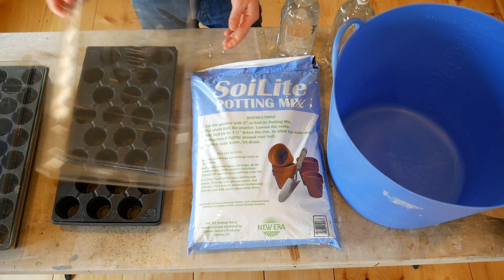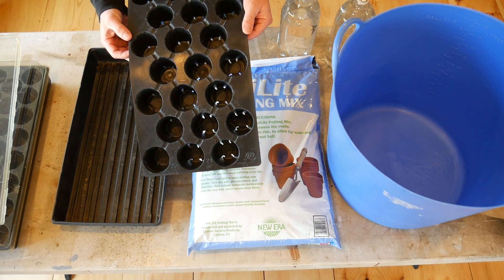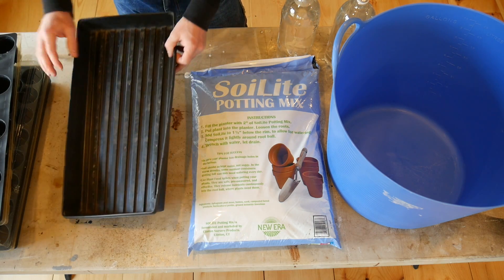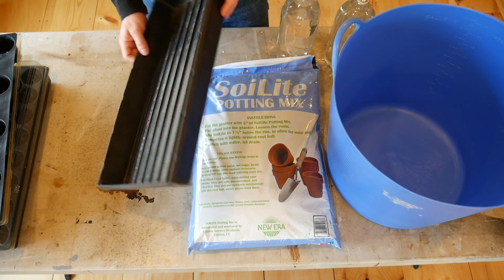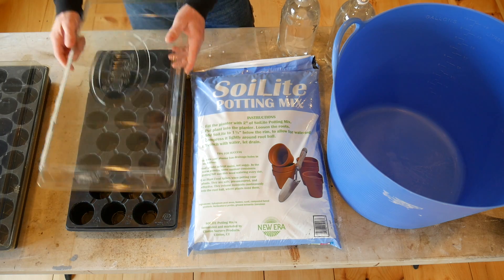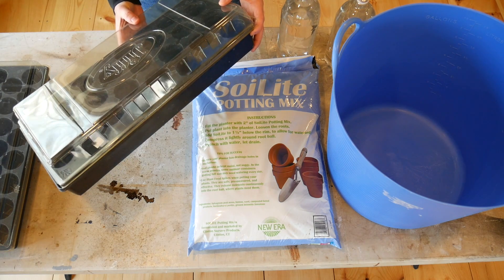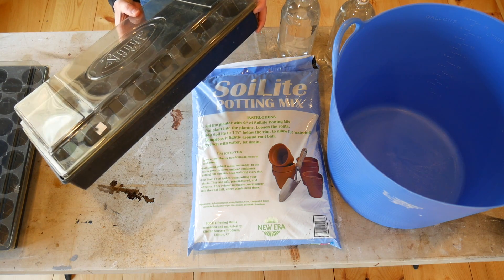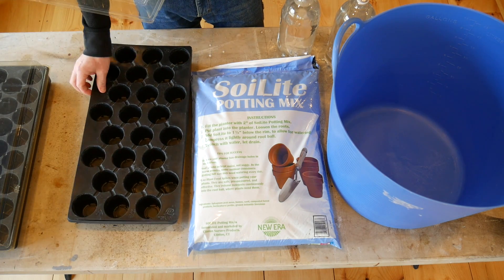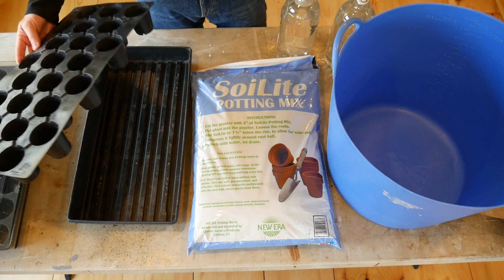These seem pretty expensive when you first go to buy them. The lids are two or three bucks a piece, the trays come out to about two to three dollars each — you can get five for about twelve dollars — and the bottom trays are usually about a dollar each. So all together you've got about six dollars into each setup. I bought these in 2009, so this is going to be my seventh season using this tray. They last a long time.